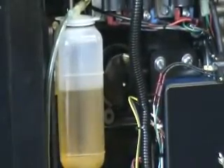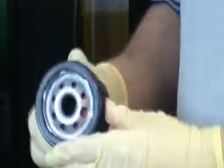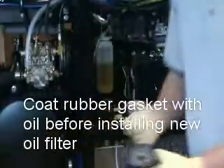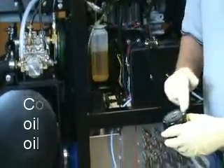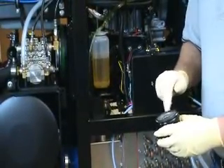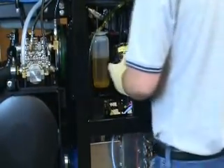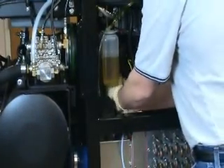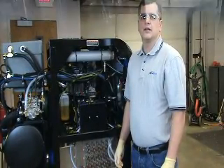We'll remove the filter and put it into the drain pan. Next, we will prep the new replacement filter to go back on. In order to prepare it, we're going to put some oil on the seal for the filter. This will help the filter to thread on and for the seal to seal tightly against the engine block. Keep in mind when replacing the oil filter to only snug it and not over-tighten it.